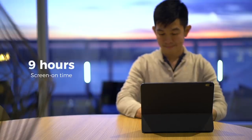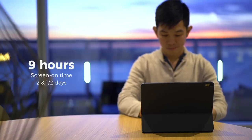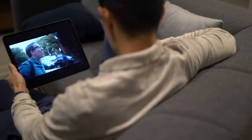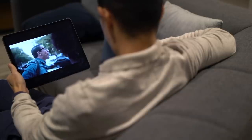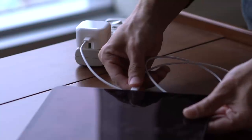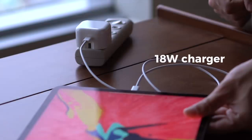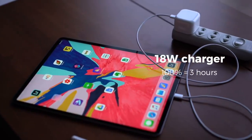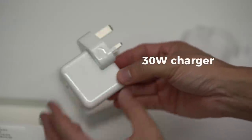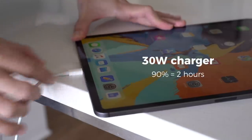In my week with the iPad, I was getting about nine hours of screen-on time over the course of two and a half days, which is pretty respectable. I use my iPad Pro mostly to watch movies in bed and answer emails, including writing the entire script for this video. Charging speeds with its bundled 18-watt charger are decent, close to about three hours for a full charge. With an optional 30-watt charger, I got to about 90% in two hours.